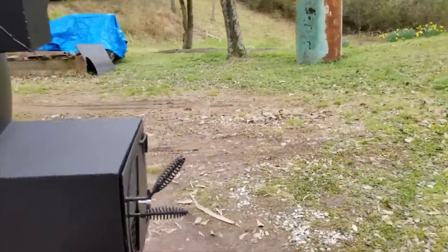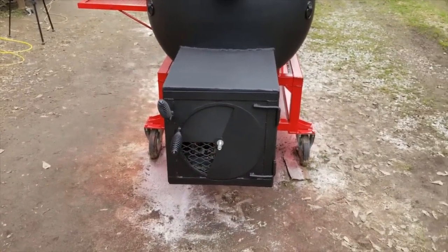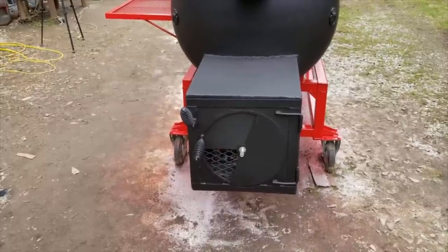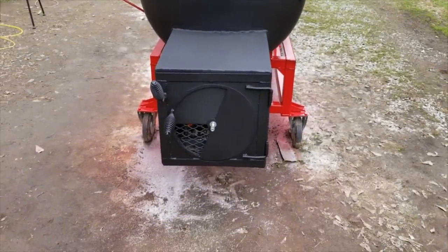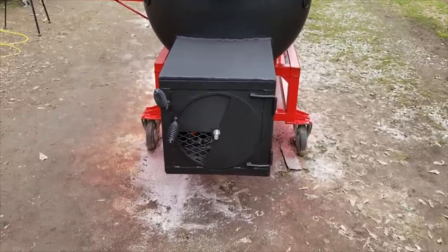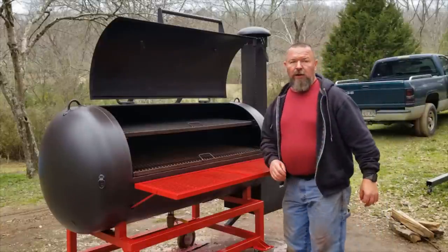I'm going to let this thing cool down and let the fire burn out. Once it hit 350 degrees and I got the vent dialed in, I never had to change it again. I've put five or six different pieces of wood in there and it just sits right there on temperature right where you want it.